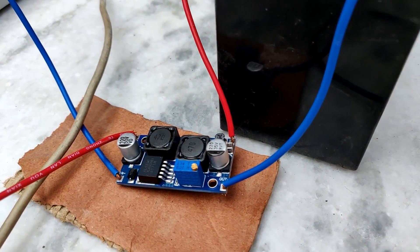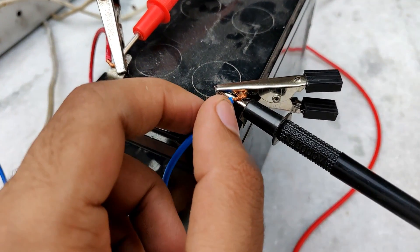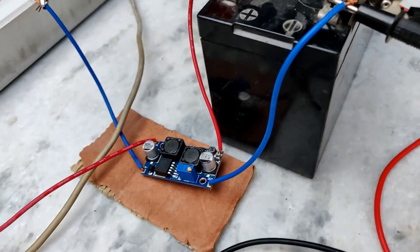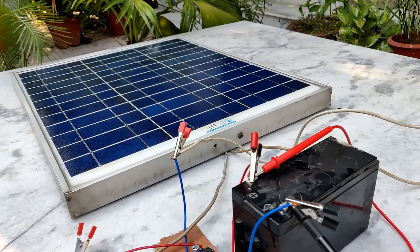That's all for today's video. Thank you so much for watching. This is how you can safely charge your 12 volt battery — whether it's from a car, a motorbike, or a UPS battery.